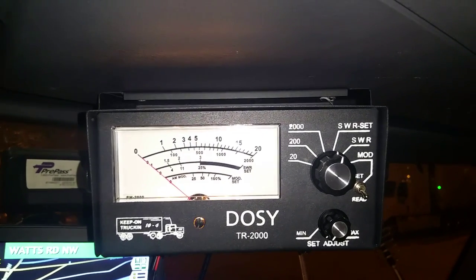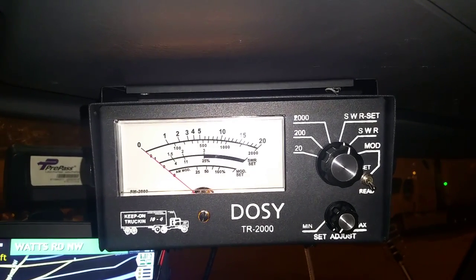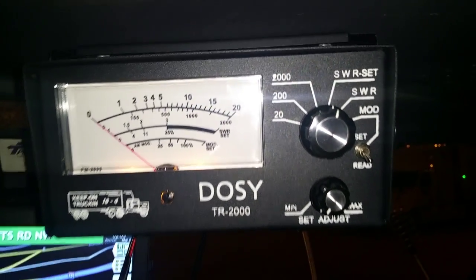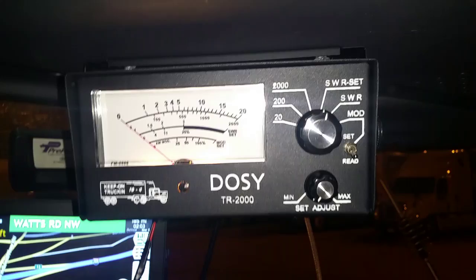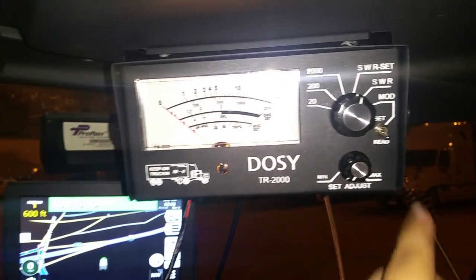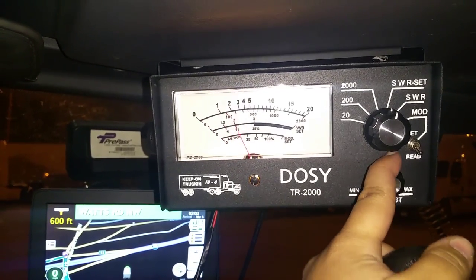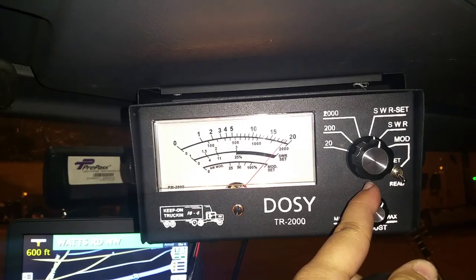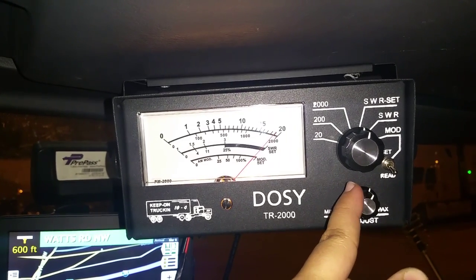So if I wanted to check my SWR, I would put it to 'SWR Set.' This is what I'm thinking — you guys can correct me. I key the mic, and this is already all the way at the minimum, so I'm supposed to put it all the way to where it says 'SWR Set' on the end of the SWR gauge, right?